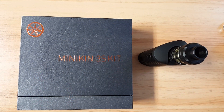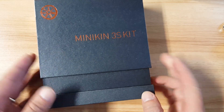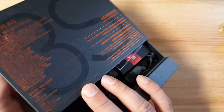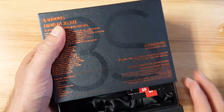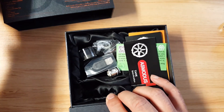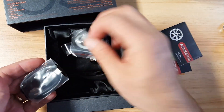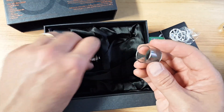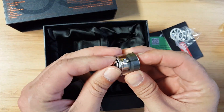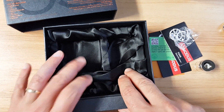Today we're taking a look at the Asmodus Minikin 3S kit. It comes in a really nice box. Let's move the device aside to show you the box and everything it comes with. You have all your specs and a lot of information on the back listing all the features. You'll get all your manuals, extra O-rings for the Viento tank that comes with it, an extra coil, your micro USB charging cable — everything in this nice box.